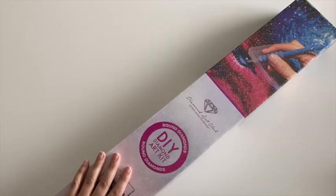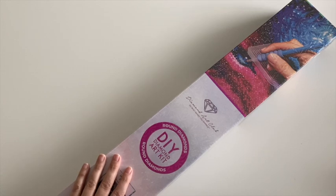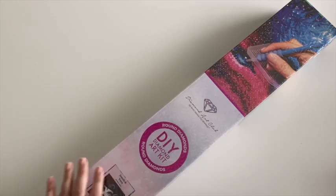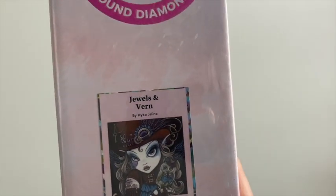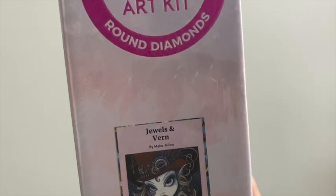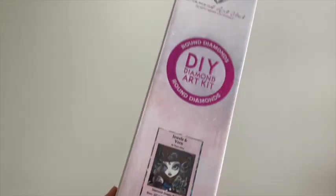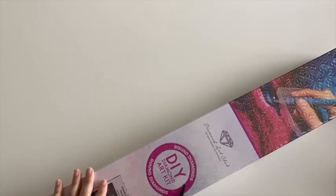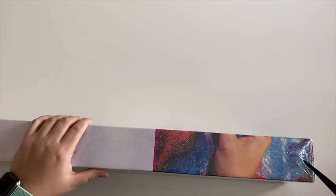Okay, I am back, Sarah here! Hi guys. The next one I want to share with you is another new release from Diamond Art Club from August 29th. This is a round kit — you ready? This one is Jewels and Verne from Mika Jolina. So cute. 56 by 56, it's a square one. The box feels so light compared to all the other ones, but I'm assuming it's because of the size.